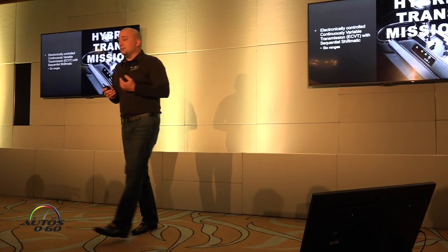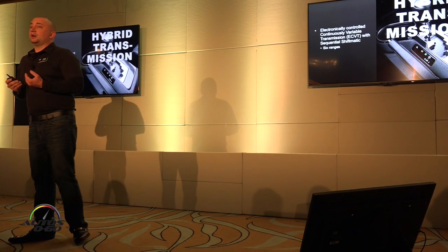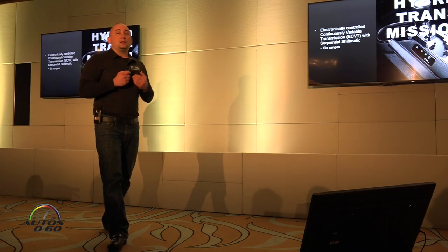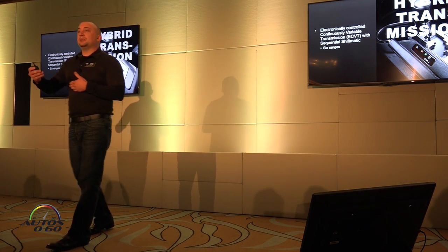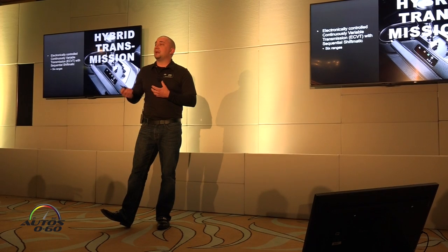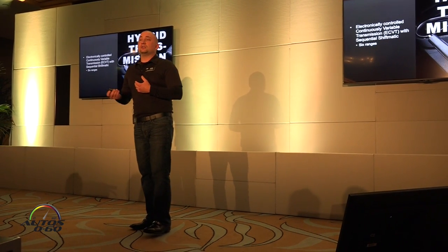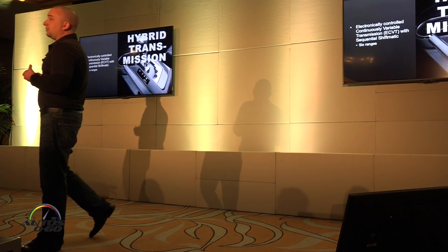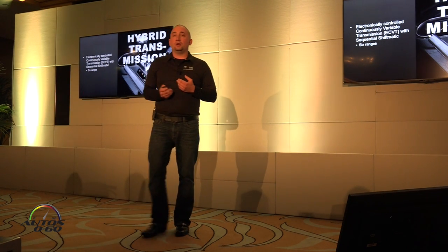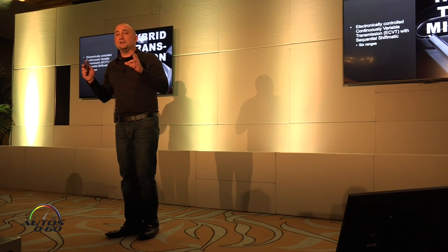The transmission is an electronic CVT. It's not like conventional CVTs with two cones and a band, where customers may feel it takes a little to get up to power and feels rubber-bandy. This is a planetary gear set unit, similar to our Prius and Highlander hybrids. The power delivery is much more linear, with less of a delay or perceived delay.